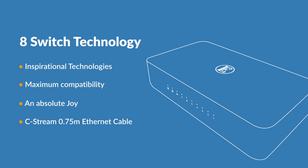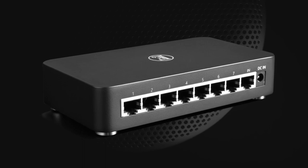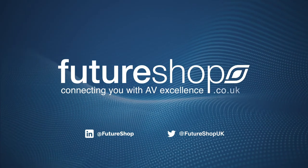Chord Company C-Stream 0.75m Ethernet cable included. Listening to streamed music is not just about measurements and numbers. While both elements have an important role during production, design and development, the real test for music lovers is how it sounds. Transform your listening experience today. Now available at Futureshop.